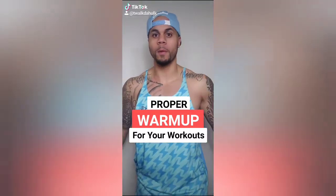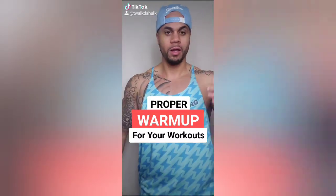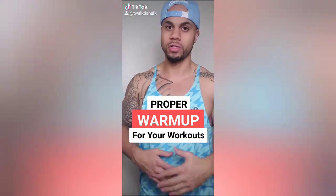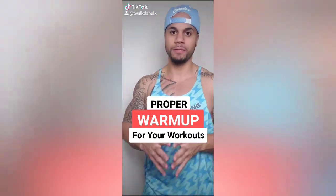Today's question is: how long should your warm-up be before your workout? I recommend to my clients when I do training in person, online coaching, whatever the case may be, anywhere from 5 to 10 minutes.